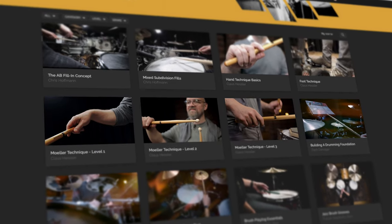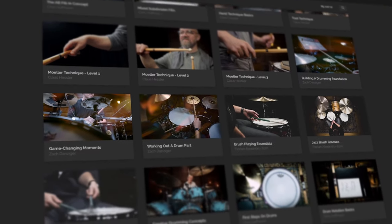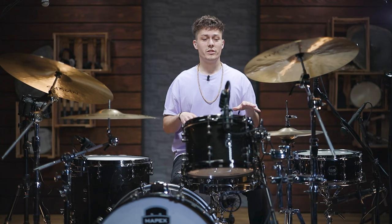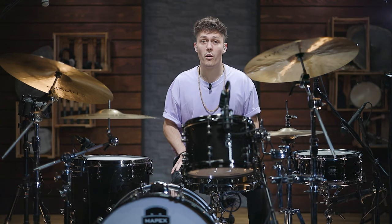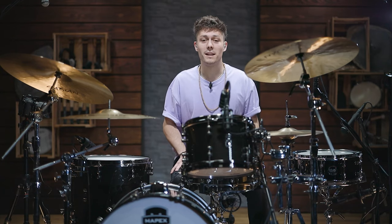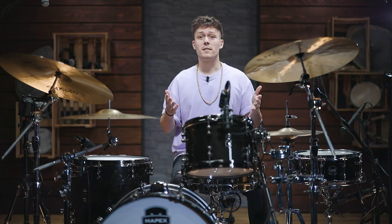If this was interesting for you, make sure to check out www.artofdrumming.com where we have even more courses dealing with the topic of open-handed playing. I really encourage you to check out the stuff you've maybe heard in the video. I hope you're inspired to get a new perspective on your instrument — hit the subscribe button and I'll see you soon. Bye bye.